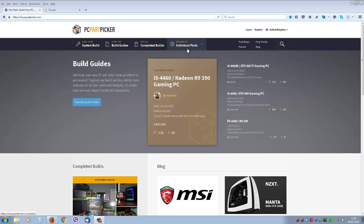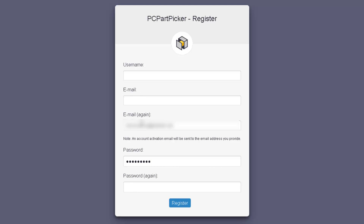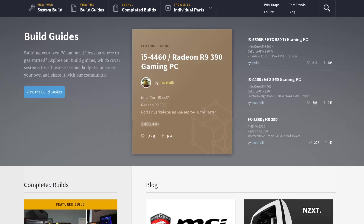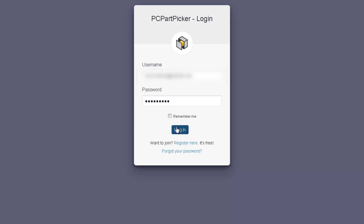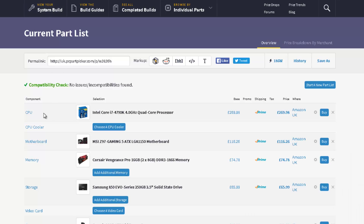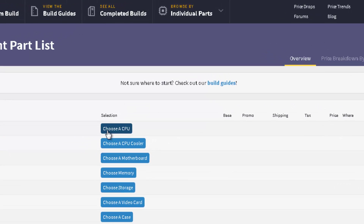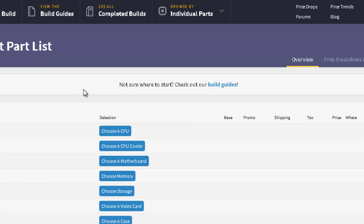You can view completed builds and check individual parts and see what they're all about. You just register — click that, type in your name, email address, and password. I'm just going to log in now and show you how to use this. So we're going to build a PC — go into system build and start a new build. This is what you see.